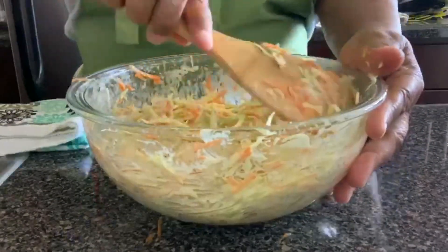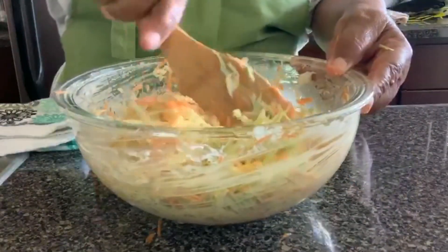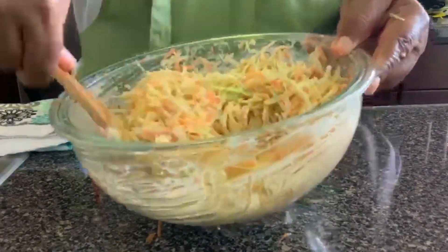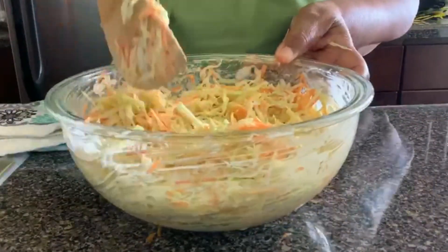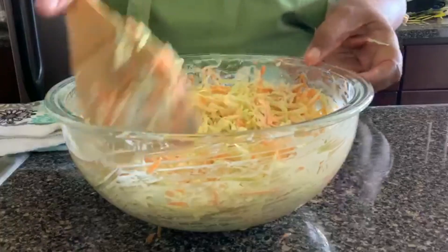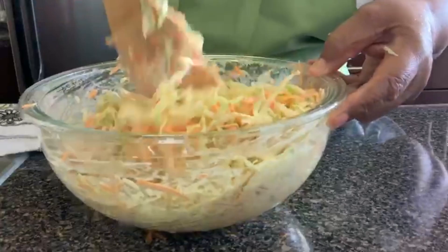You can put coleslaw with anything you want — you can have it with fried chicken, you can have it with fried fish, or you can have it as a side dish with any meal. This is what my coleslaw looks like: a very simple and delicious coleslaw.